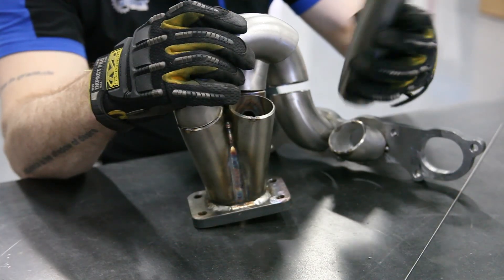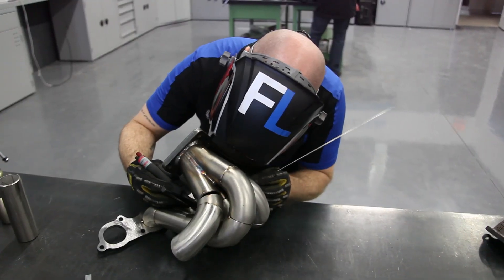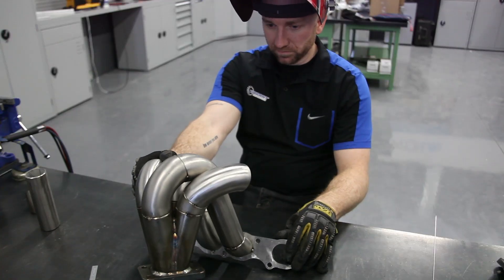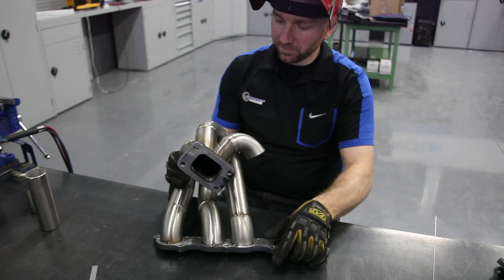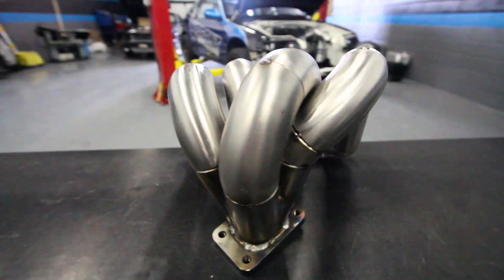Ideally, you want the runner lengths to be close to the same, but having runners that are all the same length does not necessarily mean they all flow the same. What you want to focus on is making sure they're all merging together just before the turbo at a nice gradual angle. Once the manifold is completely tacked together, I'll begin welding it.